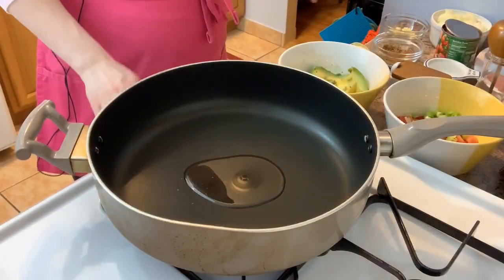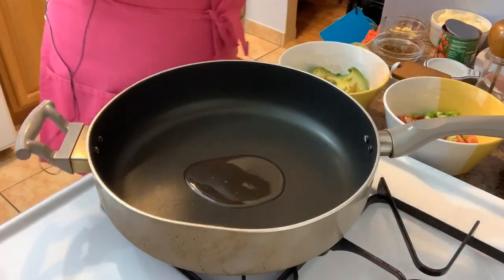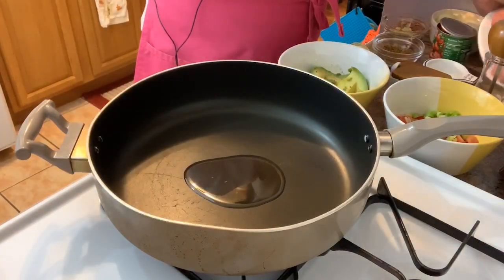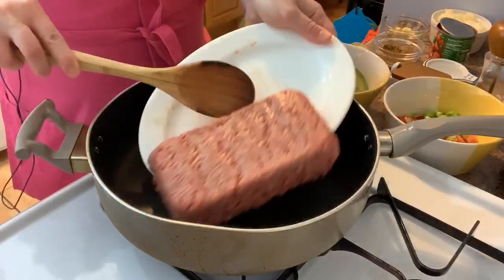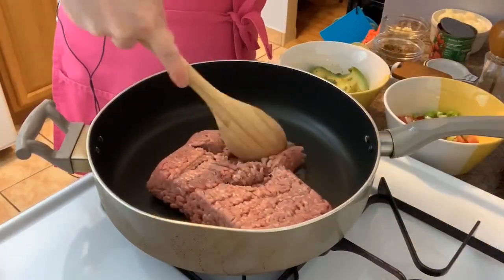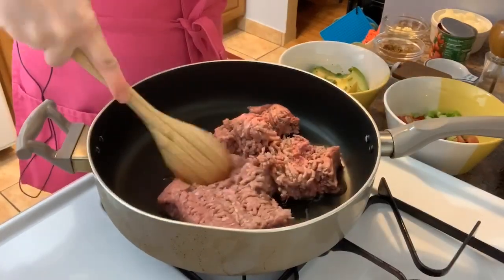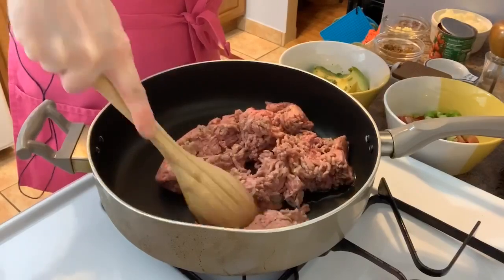Into my skillet on medium-high with olive oil already added, I'm going to add in my ground beef. Because it's going to render some fat, I'm going to let this cook down so I can drain the fat, and then we'll continue with everything else.